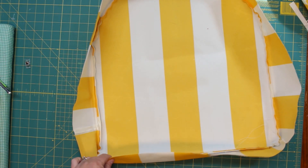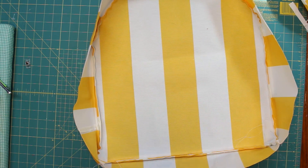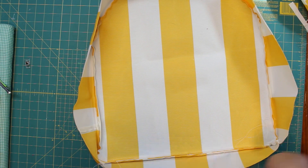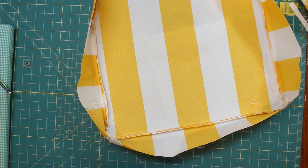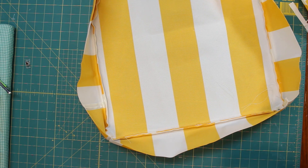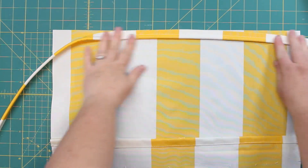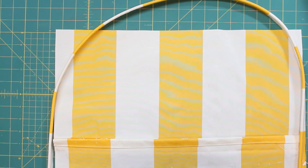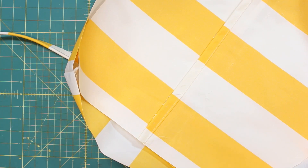Now we'll do exactly the same for the bottom, except I'm not going to put piping all the way around this time — I don't think it's necessary on the back since it'll be hidden inside the chair. I'll just do the front and sides where it can be seen from the bottom when looking at the chair. I'm going to apply the piping here, around here, and then about halfway up, then veer it right off. Pretty much the same as before.